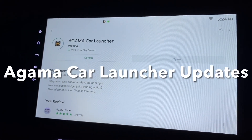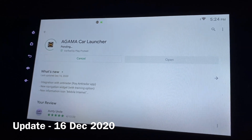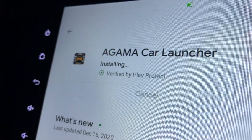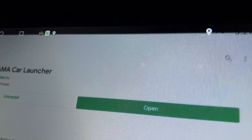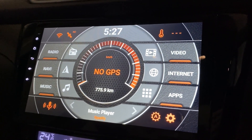I'm now updating the Agama car launcher to the latest version, so let's find out what's new. It's installing. Let's open it up and see what's new — from here I don't see any difference.